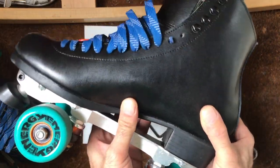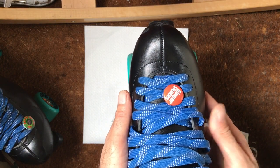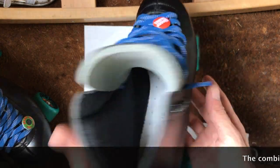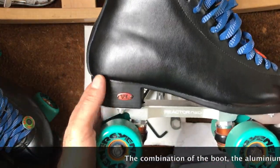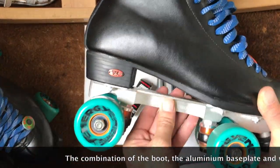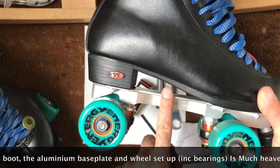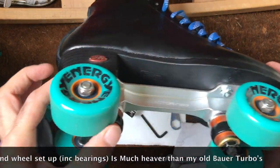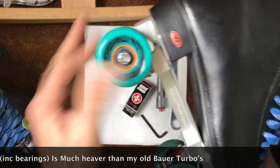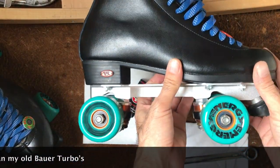Not too heavy, but I do notice a little bit more increase in weight, especially down the center at the bottom. I think that's in combination with the weight of the boots, aluminium plates, trucks, and the wheels — because wheels, you'd actually be surprised how much a wheel weighs.